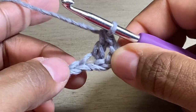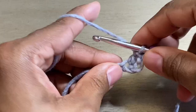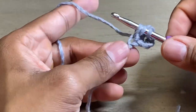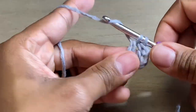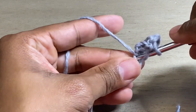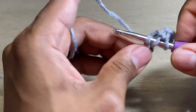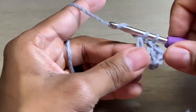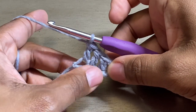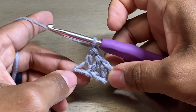You're going to do that two more times in this chain and that chain. If you're not sure how to do a double crochet, we have other videos that will help you learn how to do that. So what we have here is our original chain and three double crochets.